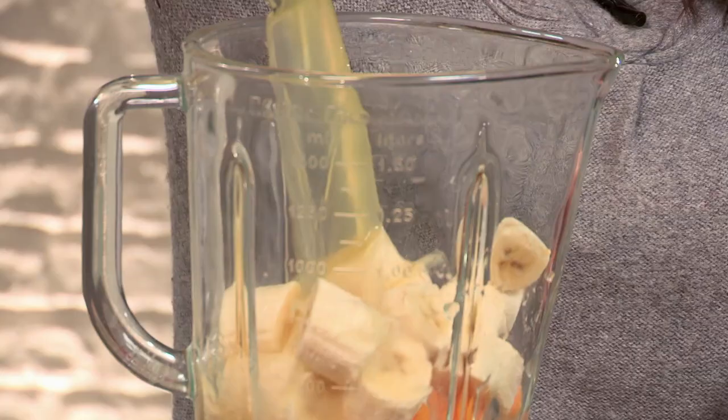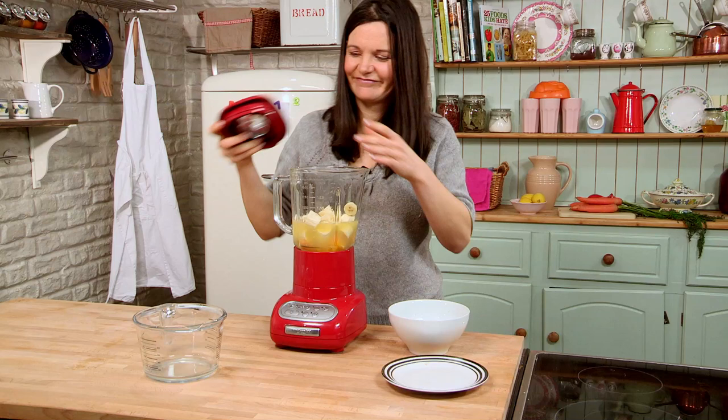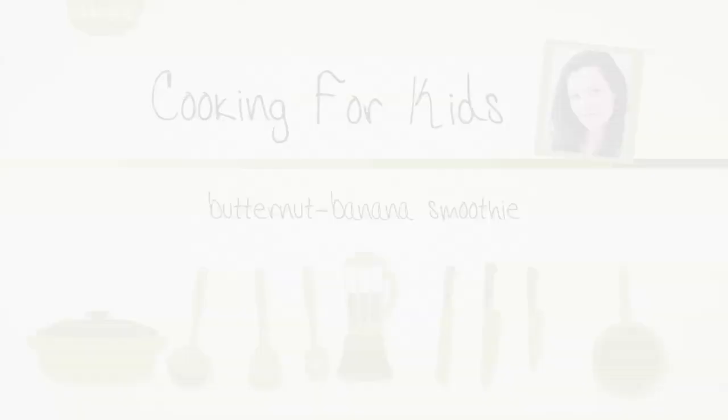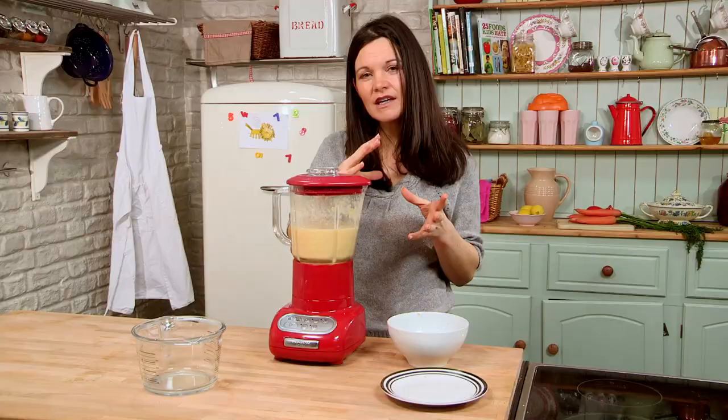Pineapple juice works really well as well, plus tropical juice — just play around, whatever you think. And now the noisy bit. Blend it until everything is fully combined and it's the thickness that you want. If you want it a little bit thicker, add a couple of handfuls of Redi-Break oats — it will be not only that bit thicker, but you'll also get those nice slow energy release oats, super healthy. I think this is done.